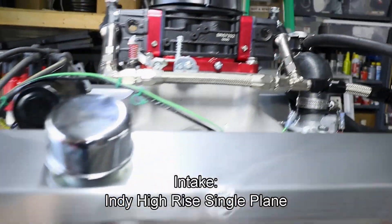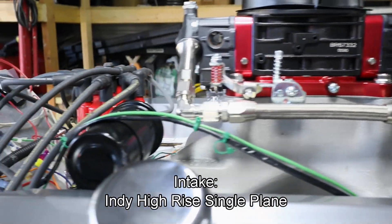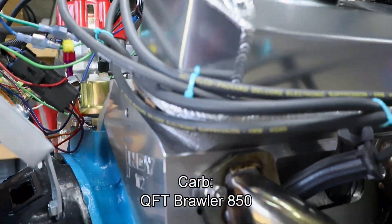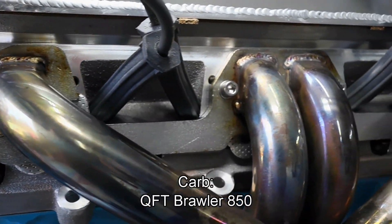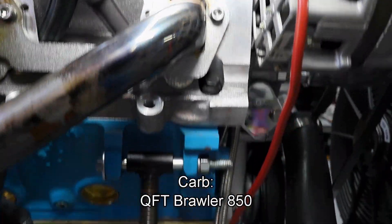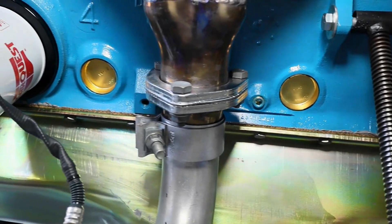Making up the induction side, we have our intake from Indy — it is a 4150 single plane intake. Our carburetor is from Quick Fuel Technology and it is an 850 cfm carburetor for right now, and if we need to upgrade based off of what we get on the dyno, we can make that happen.